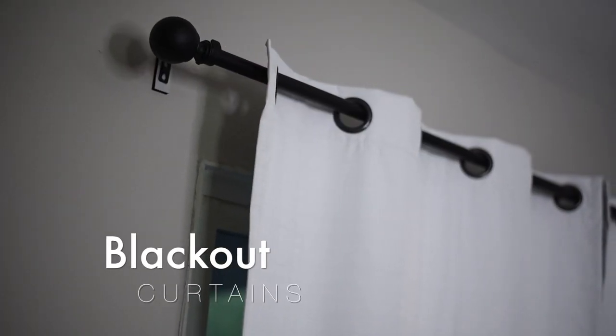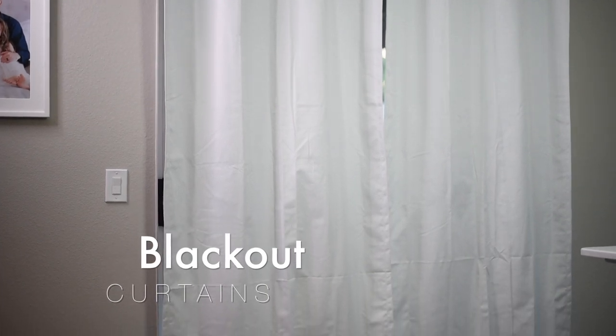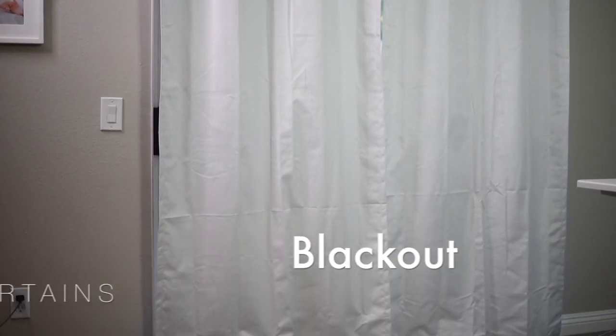Then once the paint dried, I hung up the new curtains. We were originally using dark brown outdoor patio shade blinds in this room, which in hindsight was an awful choice — and let me clarify, that was my awful choice; my wife had nothing to do with that. So these new all white blackout curtains were a much better fit. Plus since they were blackout curtains, it would help us control the sunlight coming in through our sliding door.